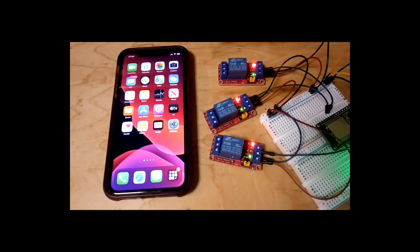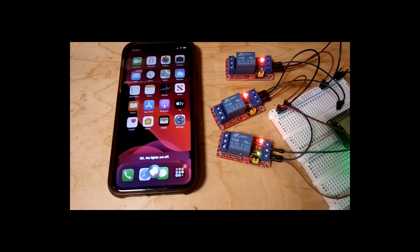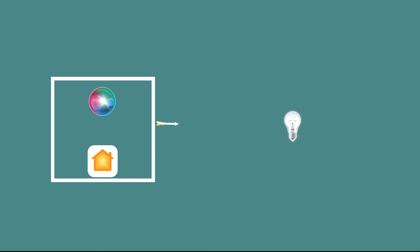Hey Siri, turn off the lights. Okay, the lights are off. It works fine. The final part is to connect this to your electrical power switches to control light bulbs, fans, or any other appliance.